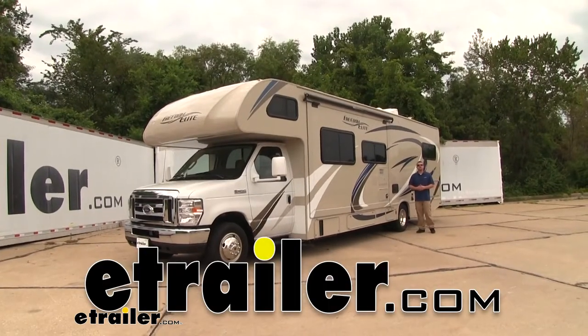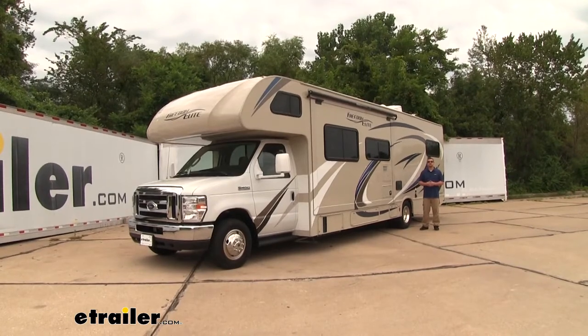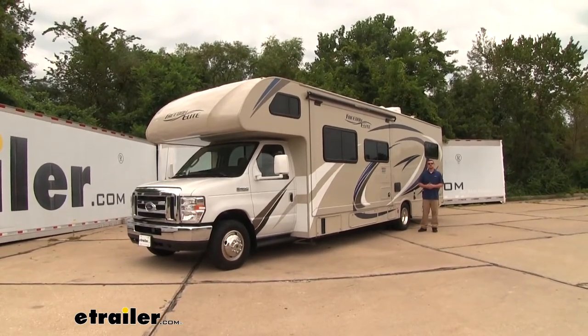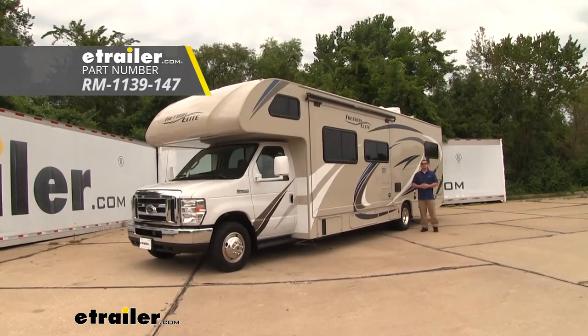How's it going? Ryan here at eTrailer.com. Today on our 2019 Ford E-Series Cutaway, we're going to be taking a look at and showing you how to install the Roadmaster Rear Anti-Sway Bar.